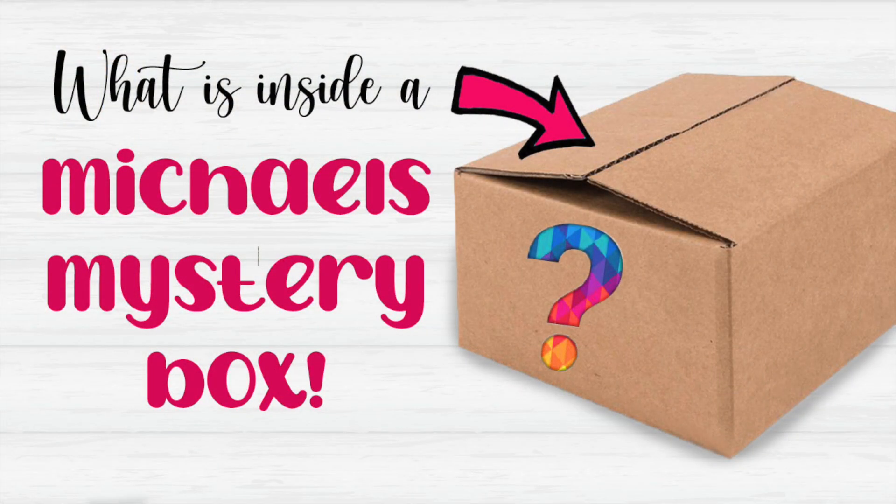If you watch this channel, then you're probably like me and love finding good deals at the craft store. Today we're going to switch it up a bit from the usual Cricut tutorials because I have to share with you what I bought last weekend.